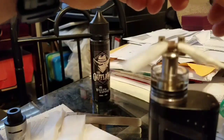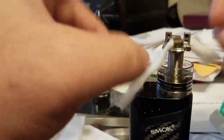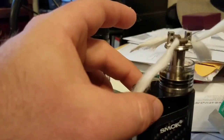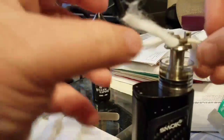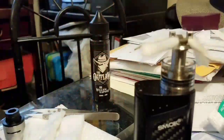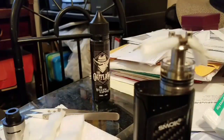The trick I found with this RDTA — and this is not my unique idea, I got this from another video — is to wick these extremely short. Because you're working against gravity with any type of dripping setup, whether it's an RDTA like this or an RDA. You're working against gravity, so you really want to make these wicks as short as possible while still allowing them to function properly.